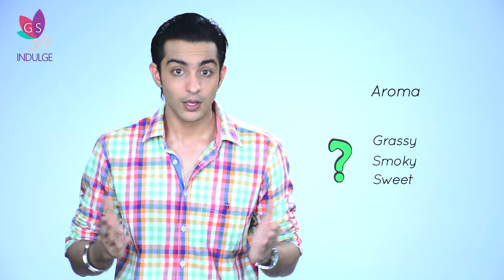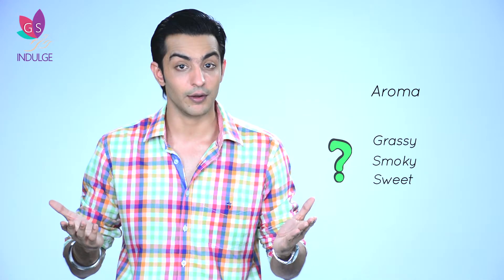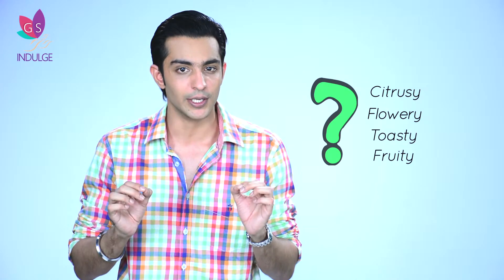Aroma — smell the leaves before steeping. Do they smell grassy, smoky, or sweet? Once infused, inhale the aroma deeply and enjoy the bouquet. Does the smell appeal to you and whet your taste buds for sipping? Is it citrusy, flowery, toasty, or fruity? A tea's nose can reveal not only quality but subtle flavours that the mouth might overlook.